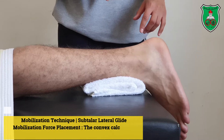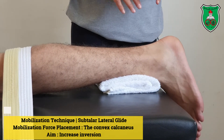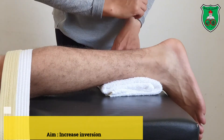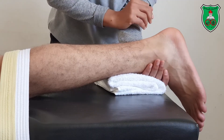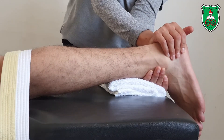For the talocalcaneal joint medial and lateral glides, there are two positions. Starting from the crook lying position, stabilize the leg with a belt and place a towel underneath the distal aspect of the leg. Stabilize the talus with one hand and apply the mobilization force with the other hand.